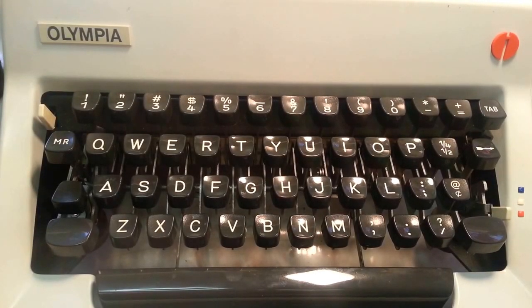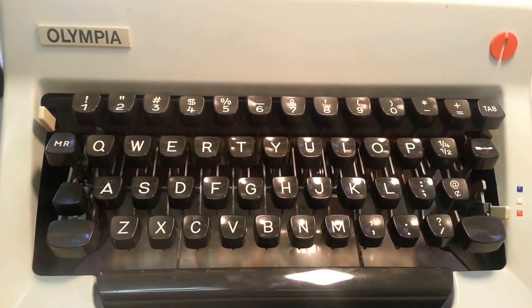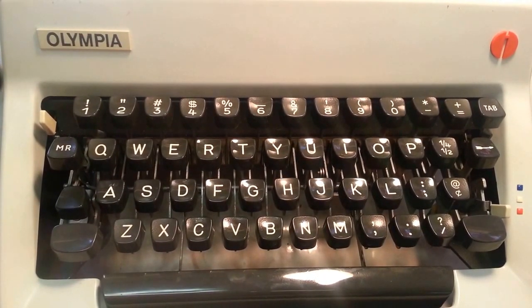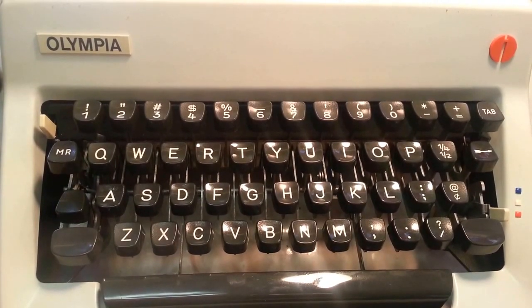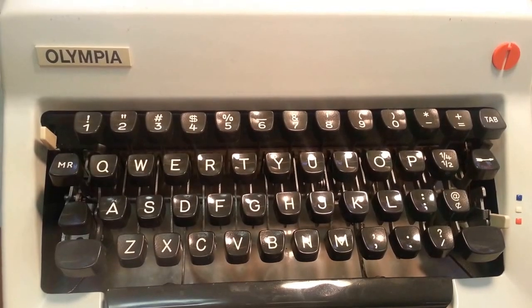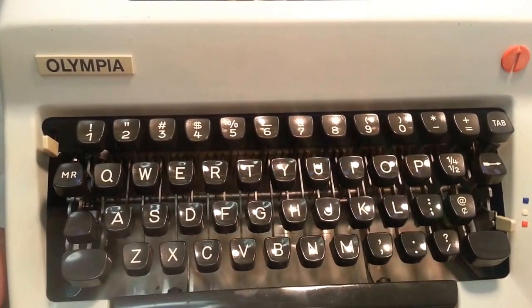Good morning, it's Dwayne from phoenixtypewriter.com. We're going to demonstrate how to clean typefaces on a manual typewriter, or any kind of typewriter that has a basket, type bars, and typefaces.